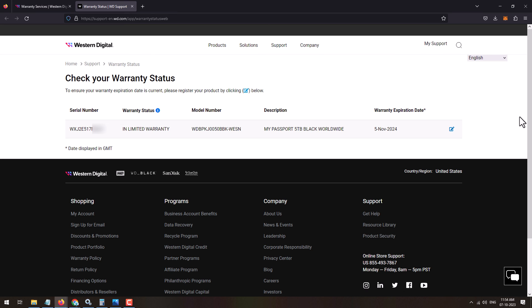So this is how you can easily check the warranty of a Western Digital product online. Have a nice day, goodbye.